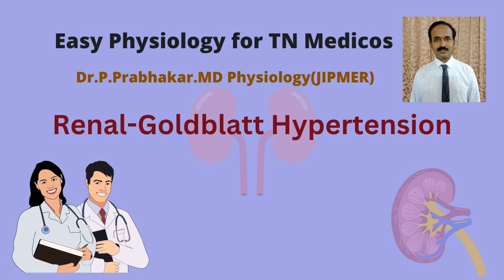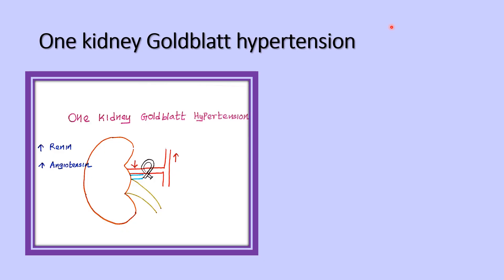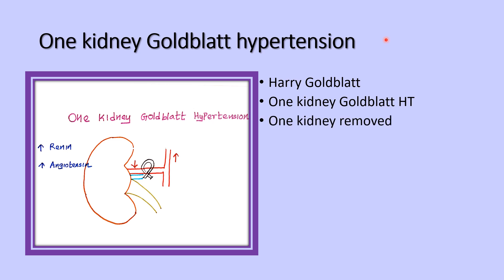Good morning. In this video we are going to discuss Goldblatt hypertension, demonstrated by Harry Goldblatt. It has two types: one-kidney Goldblatt hypertension and two-kidney Goldblatt hypertension. In one-kidney Goldblatt hypertension, one kidney is removed in the experimental animal and another kidney is kept intact.